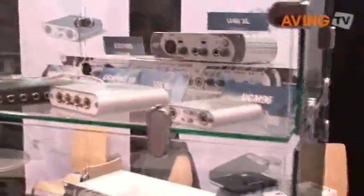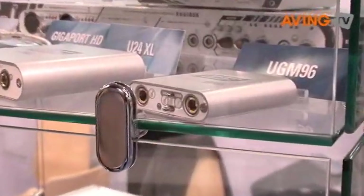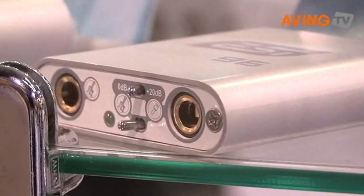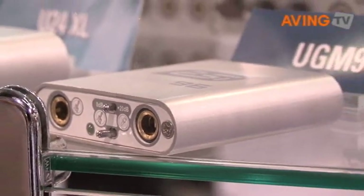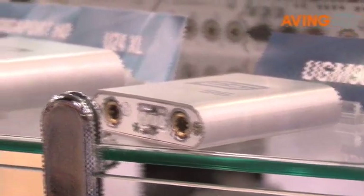On the USB side we are now preparing the US launch of the UGM-96, which is a very nice small item. It's only about seven by six centimeters in size and has an aluminum case, so it's very stylish. It has two guitar inputs — one of the guitar inputs is always fixed, and the other one can be switched to a microphone input.